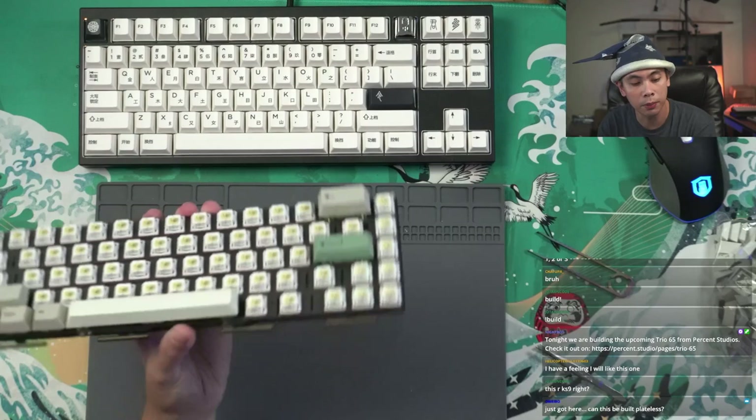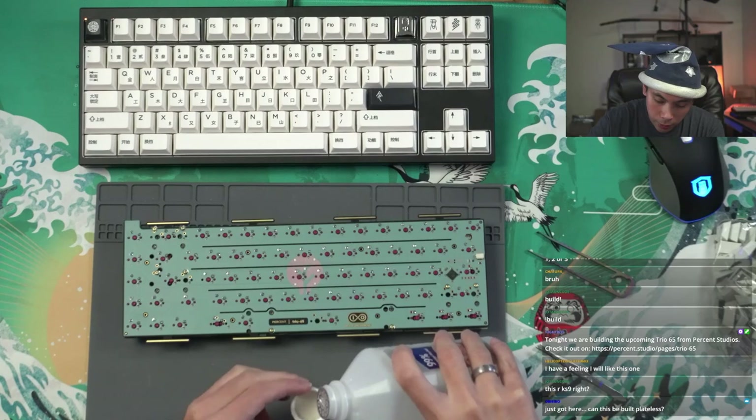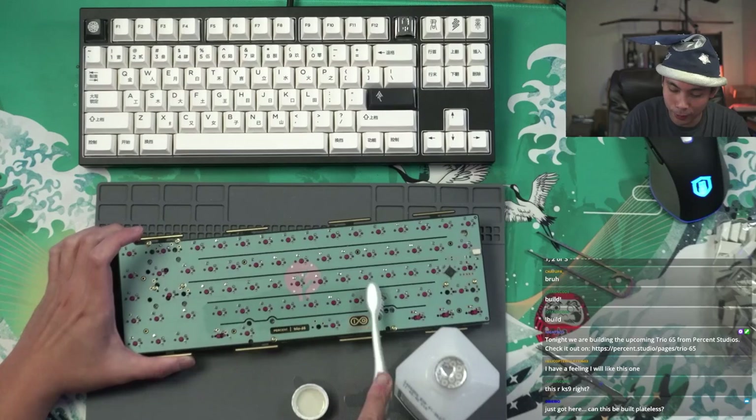Can this be built plateless? It seems like you could, because this is where the gaskets go. I would assume so, but I don't know for sure. I also typically don't like plateless boards — though my preference has changed several times, especially because one of my favorite 75s is the 7V, which I built plateless, along with the Thera 75, which I also built plateless.